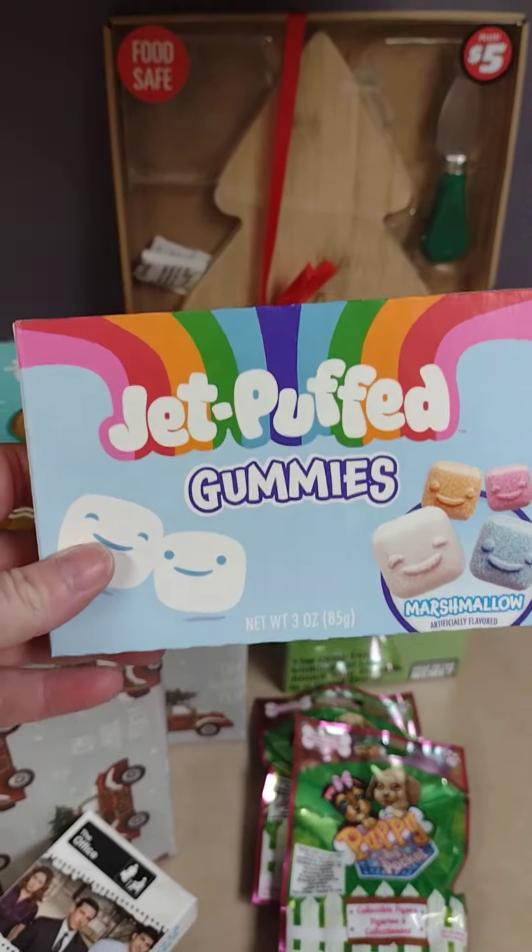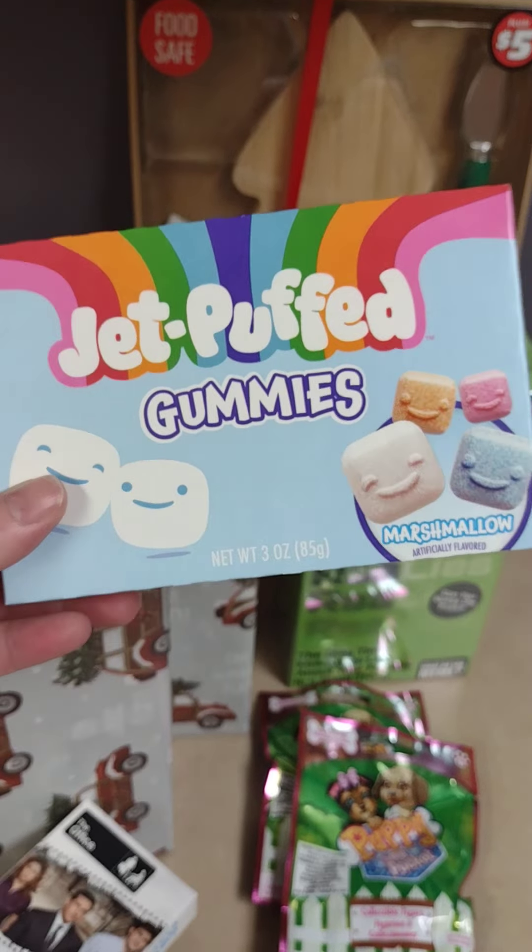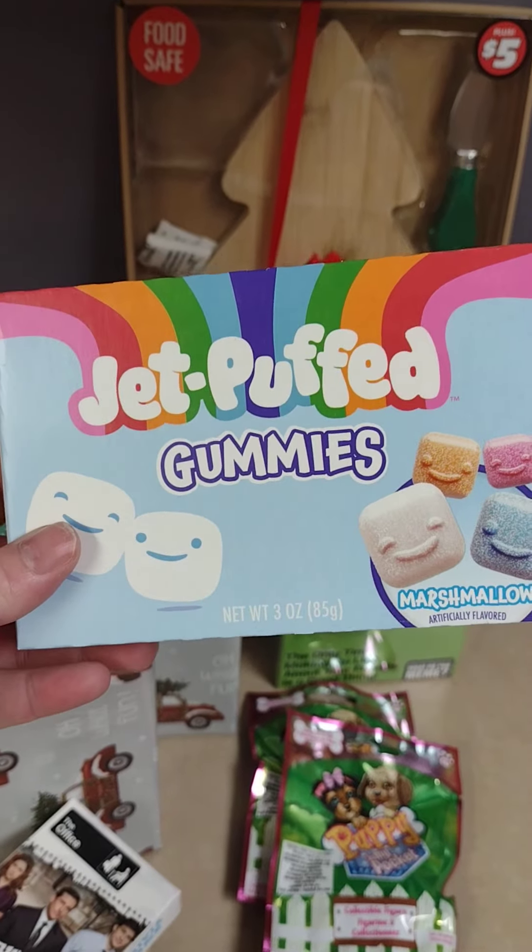New candy I found y'all — Jet Puffed gummies. I love gummies and I love marshmallows, so I thought we'd give these a try. I'll have to let you guys know how they taste.